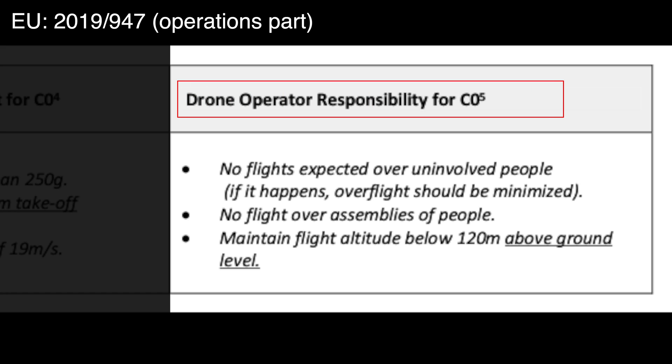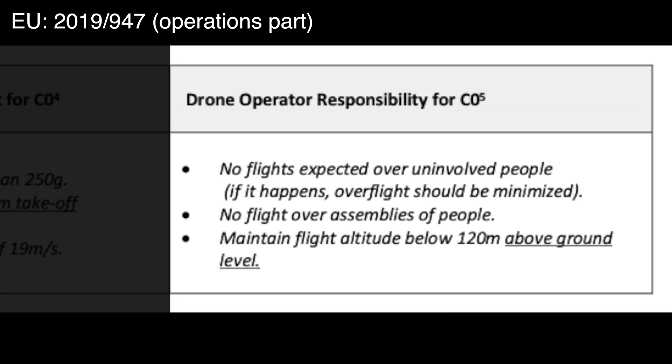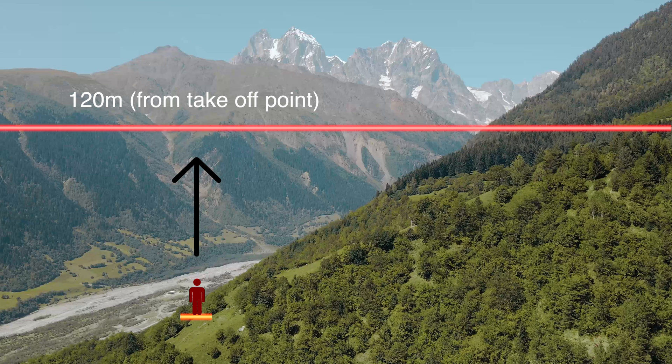Additionally, drone pilots must adhere to these operational rules for C-Zero: no flight over expected or uninvolved people — if it happens, overflight should be minimized — and no flying over assemblies of people. Pilots must maintain flight altitude below 120 meters above ground level. It's important to note that this altitude limit, according to the open category, is 120 meters above ground even if the drone can fly higher, and this limit also applies to drones certified in other classes like C-1 and C-2.